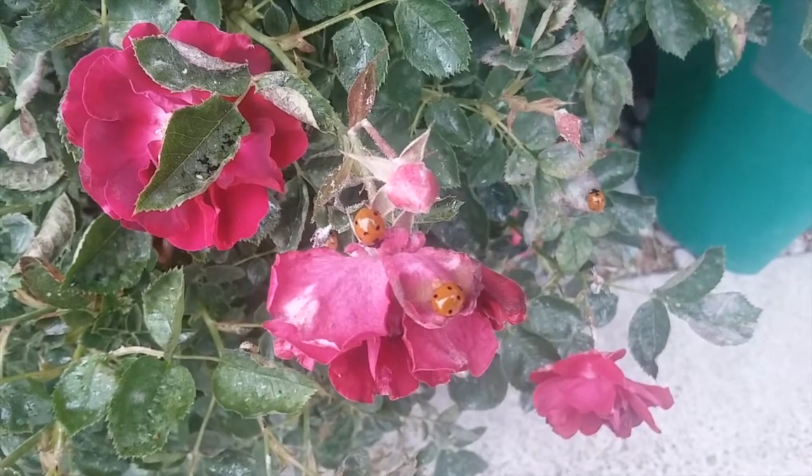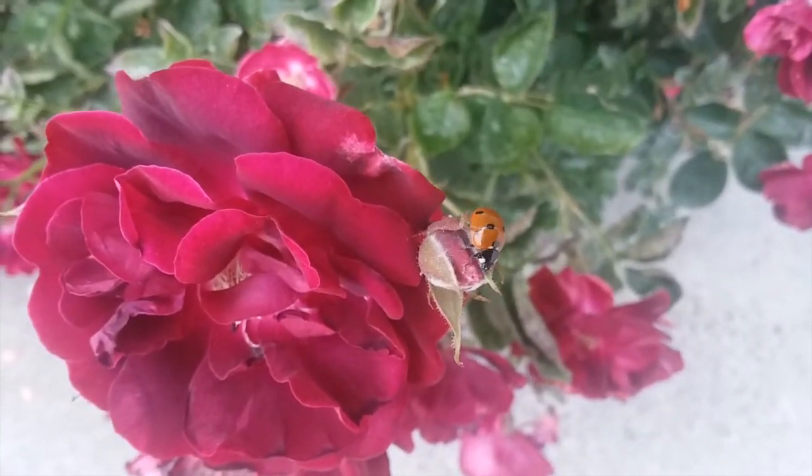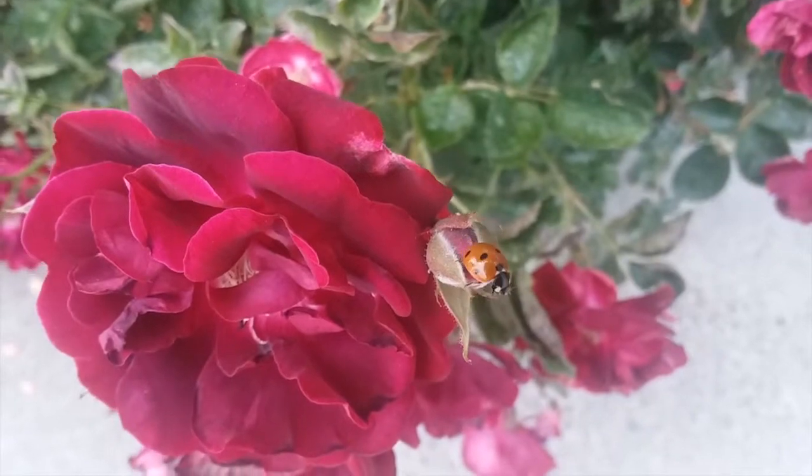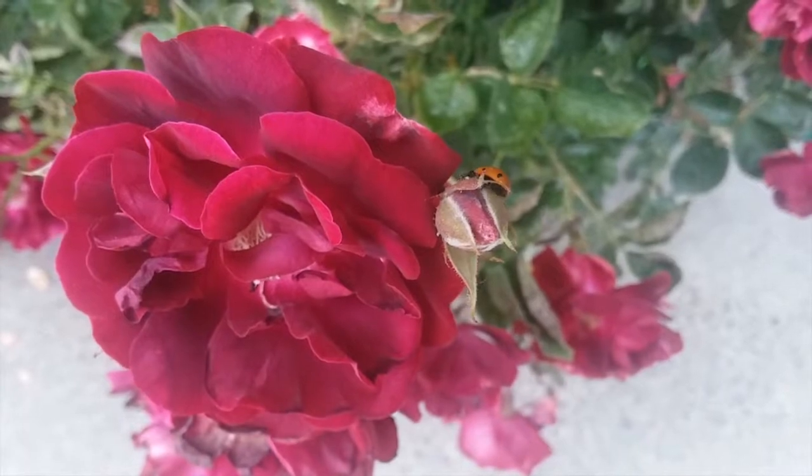What's really cool is that you can see the different life stages of the ladybugs right here on these roses. In this video we are going to talk about general information about ladybugs and then we'll go more in depth into their life cycle.